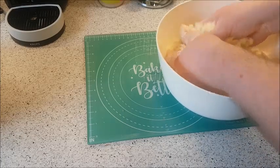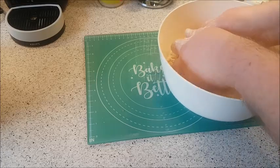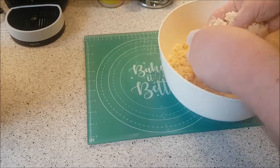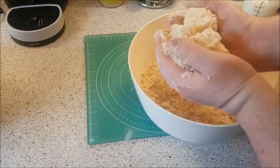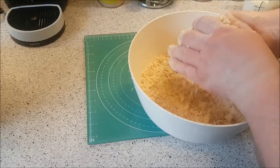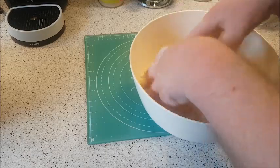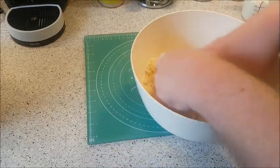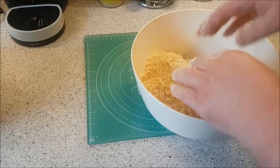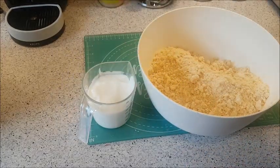That's what you want — a bit like breadcrumbs, similar to what you would do for the top of an apple crumble, but we're not making that. Now we're just going to add in 250 mils of buttermilk.